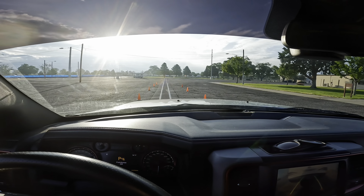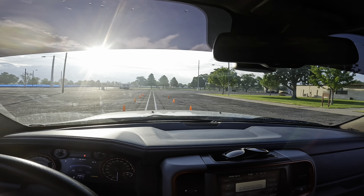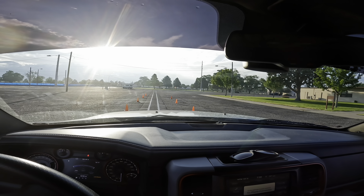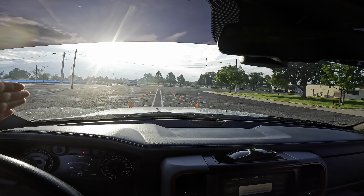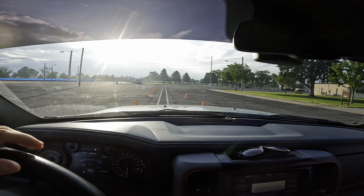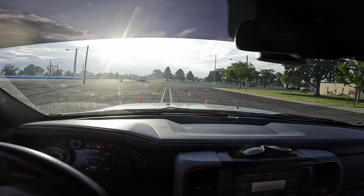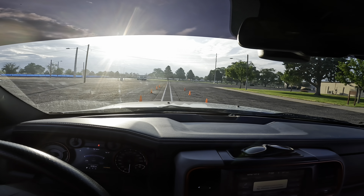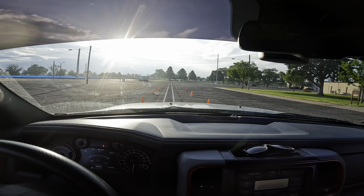I strongly suggest going in the progression we're covering: straight line back, offset left and right, parallel park, and then the 90-degree alley dock. The straight line back doesn't get much easier than this, but it will surprise you if you've never done it before. If your trailer starts going one way or the other you have to fix it because your trailer is going to kick out and go outside the bounds. This is the first one you really want to practice.